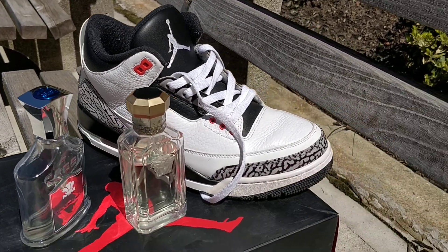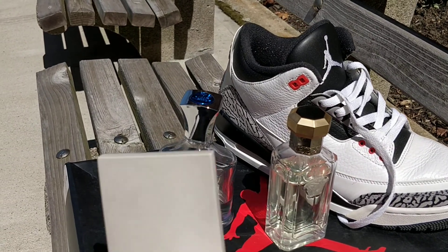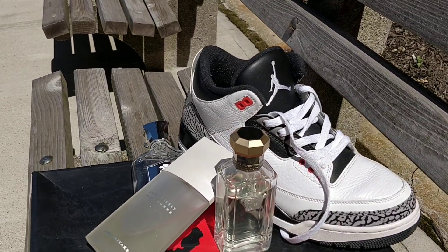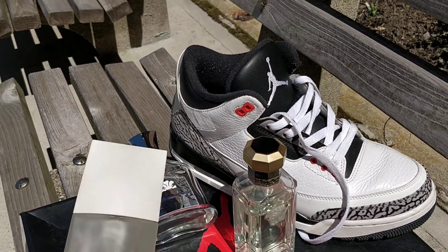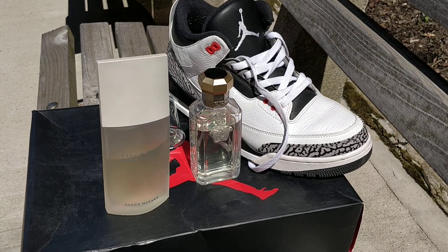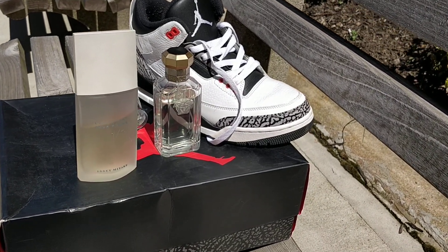Now if I want to save the juice — because this ain't cheap — if I want to save the Virgin Island Water for the daytime, I might bust out the Issey Miyake. Issey Miyake got beef with Virgin Island Water — I might bust out the Issey Miyake with the threes, again because it's a light fragrance. It still gets compliments and it's still good. There you have it.